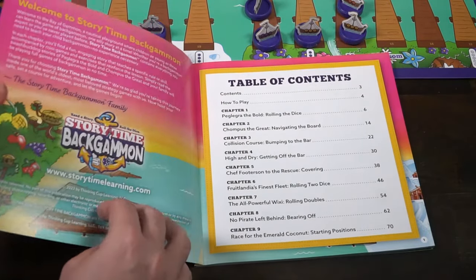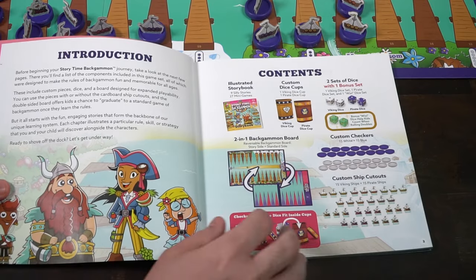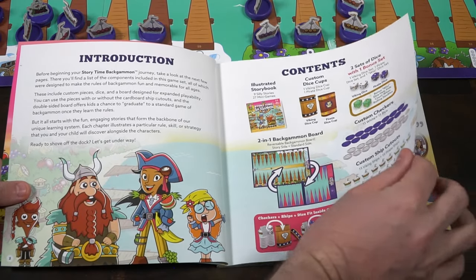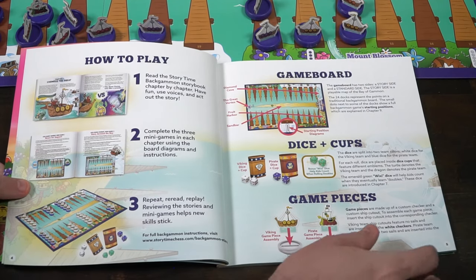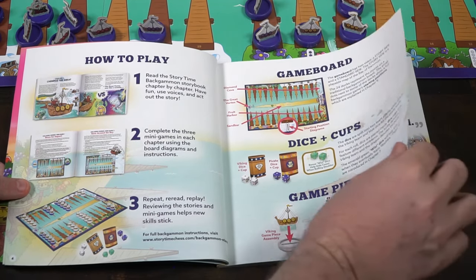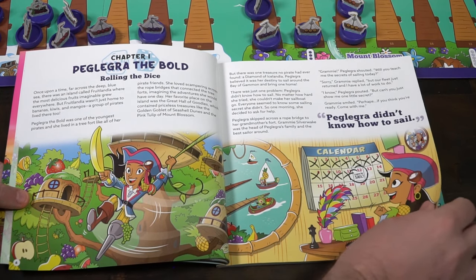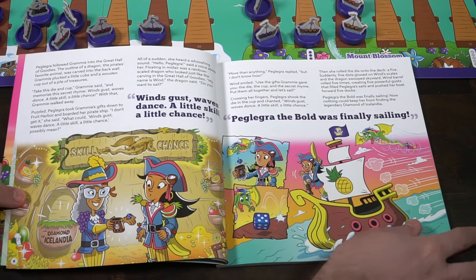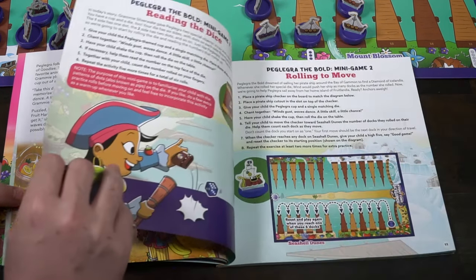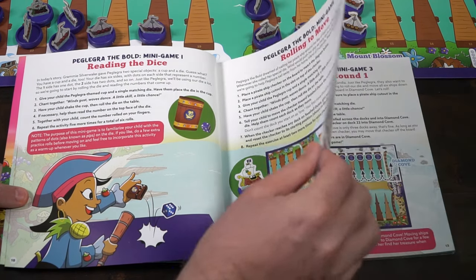Each chapter explains the basics of how to play, shows you the game board, the dice, the cups, the game pieces and how they're utilized, and then goes into a story. Each chapter has its own unique story with beautiful illustrations for kids, eventually getting you into the game. You'll first learn how to read the dice and what pips are — the very basic learning essentials structured around backgammon strategy.